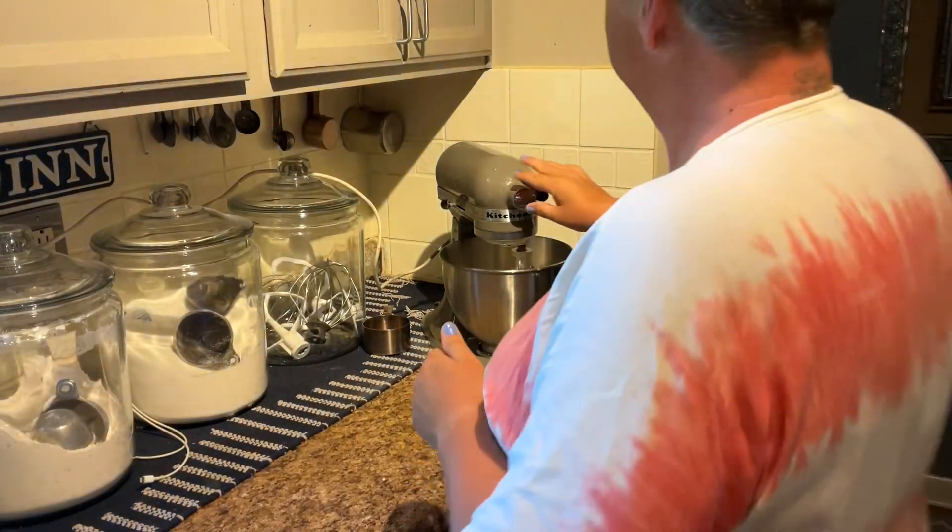Hey friends, welcome back to the channel, welcome back to the kitchen, welcome back to our urban homestead. My name is Chelsea. Today's video I'm gonna be making a chocolate sourdough discard cookie with a little Reese's peanut butter cup on top. I am making this recipe in the evening because the dough does need to chill for three hours up to 24 hours, so let's get going.